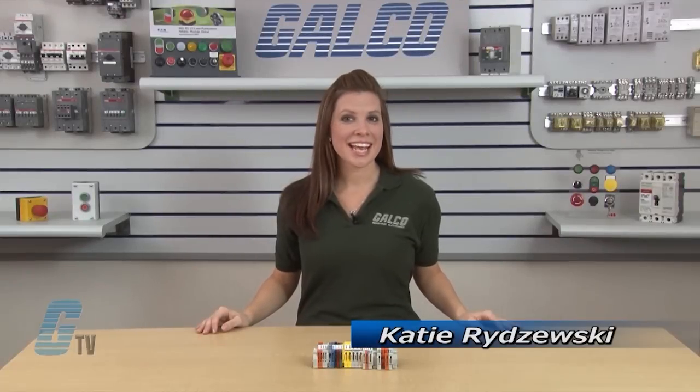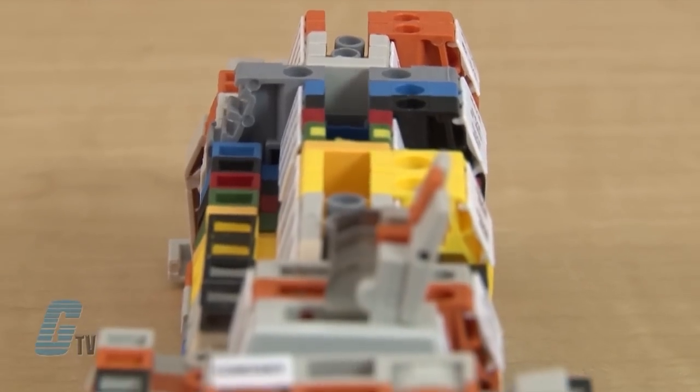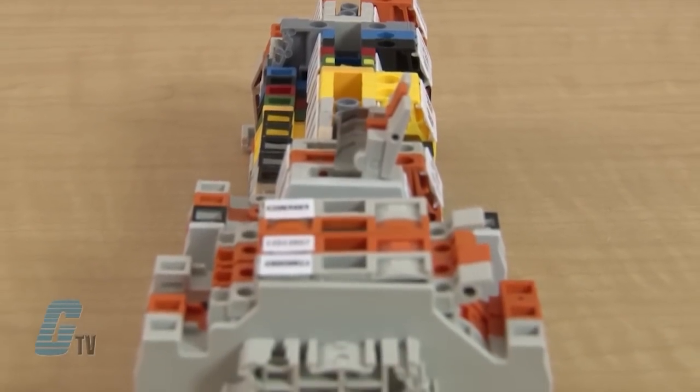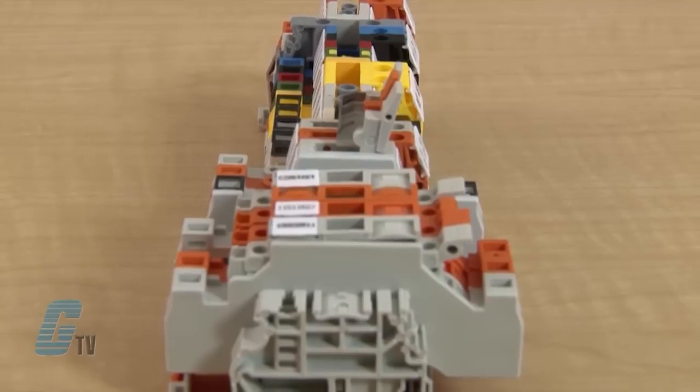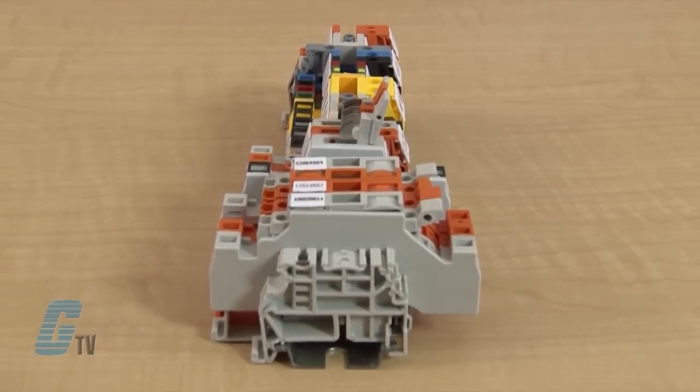Welcome to G-TV. Today we'll take a closer look at terminal blocks. Terminal blocks are modular, insulated blocks that secure two or more wires together and consist of an insulating body and a clamping device. Their flexibility allows wiring to be centralized and makes it easier to maintain complex control circuits.